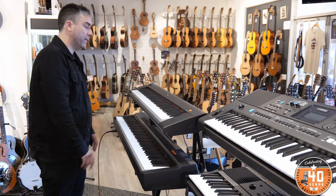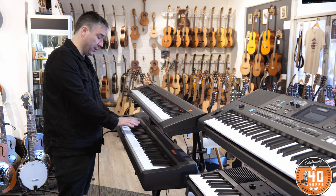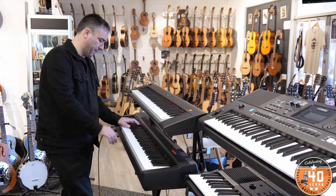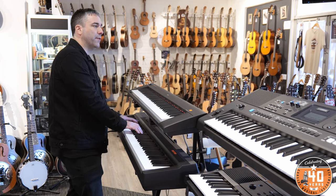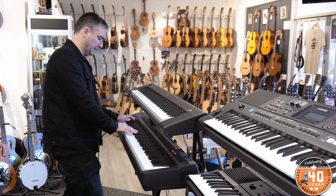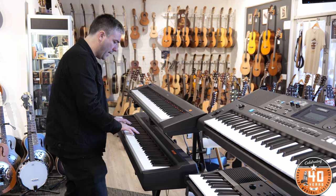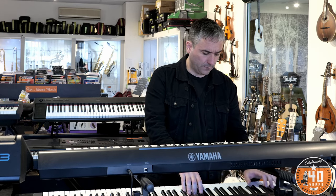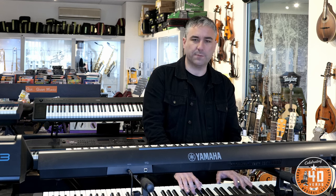And then the next step from there is the full 88 key, weighted, graded hammer action. This one feels great because it feels the most like what an acoustic piano feels like — what I've always grown up playing. Both of these have velocity sensitivity, but there's just that little bit of weight behind it which feels great.